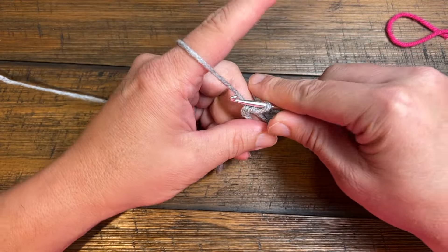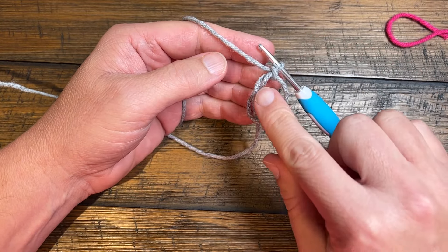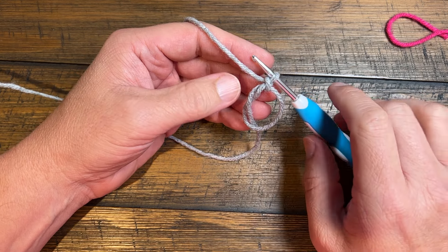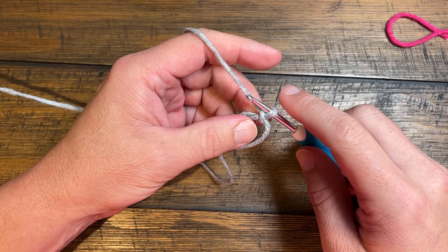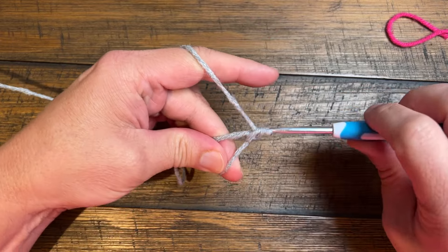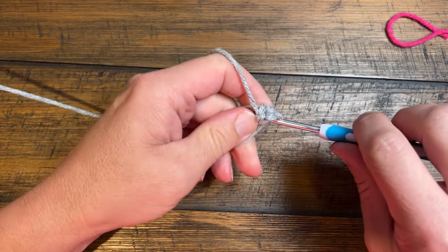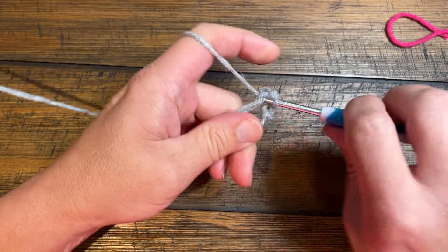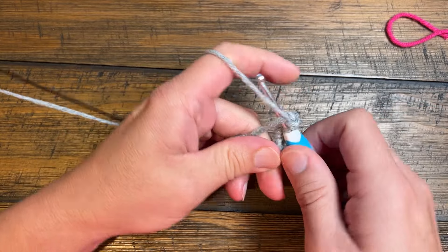Before you do much of anything, just chain one and this will lock this ring. When you go to crochet you need to crochet over these two strands here and not this one on its own. So we're going to begin by putting six single crochet into this ring. We're just gonna start counting — so we'll do one, two, three, four, five, and six.